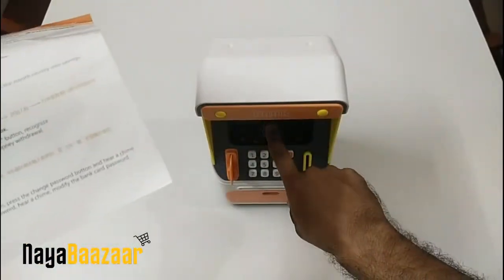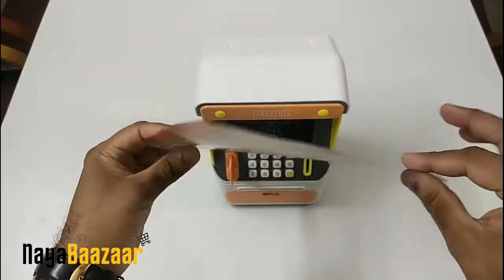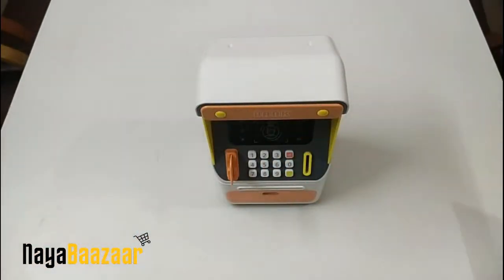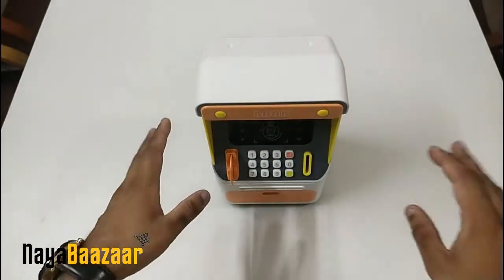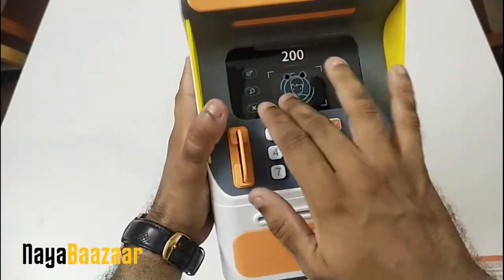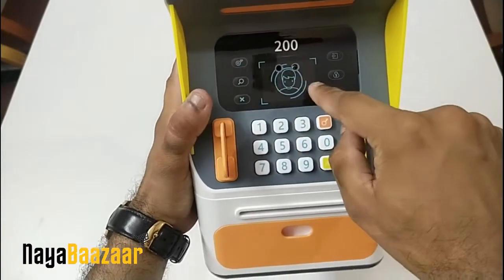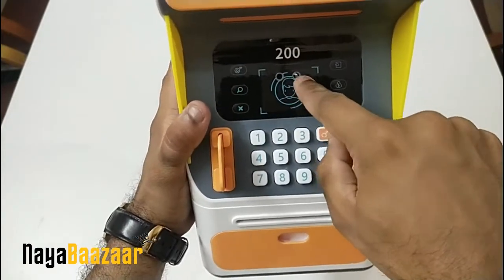You can recognize your face to open it, and you can also reset the password. Now, the screen area is not a real digital screen — it is just a sticker. There is a camera that will recognize your face, and that is what you will use.